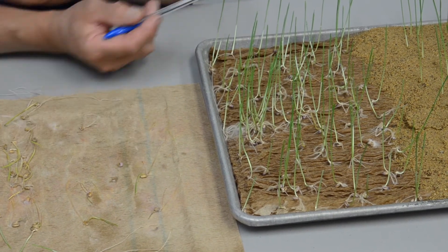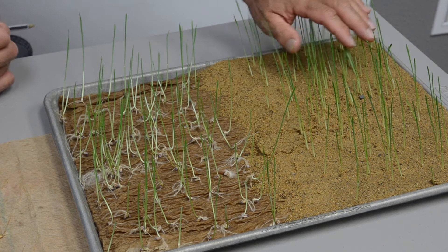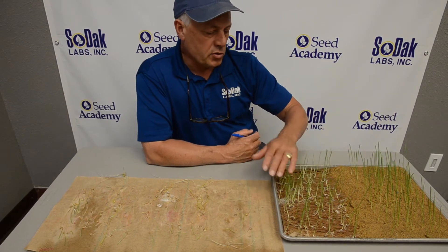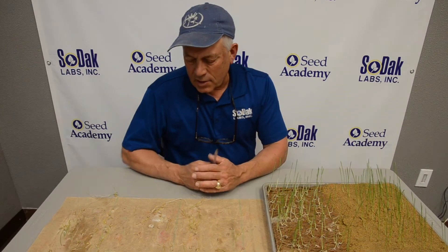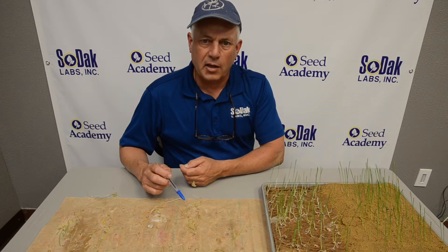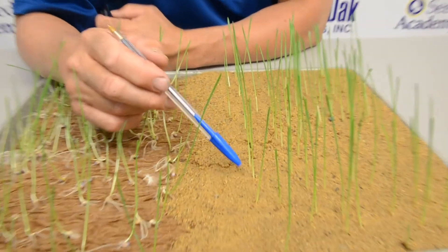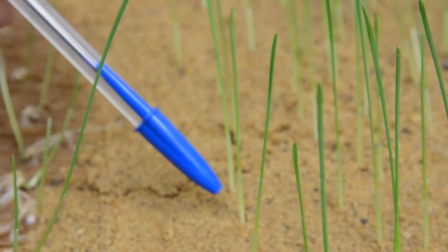Seed treatment cleans up that superficial infection, and testing in sand is not favorable to Fusarium. So we prefer to test in sand, and we also do a treated germination test as a sidebar if the seeds are severely infected and dead — seed treatment or sand is not going to improve that — but it will improve superficial infection.